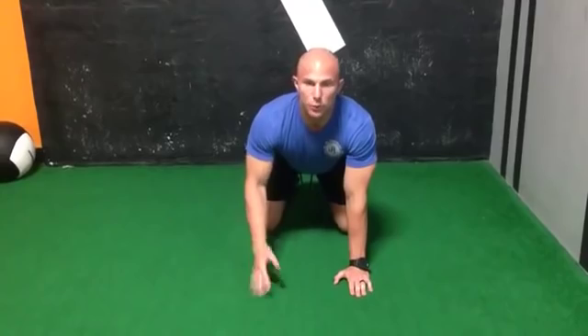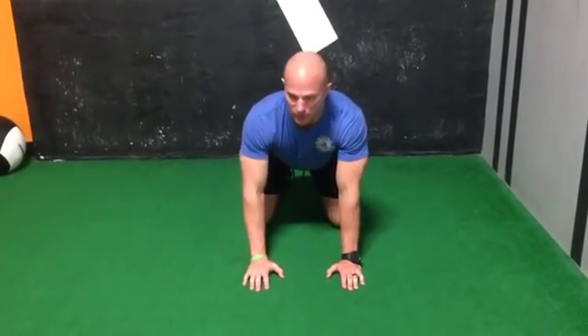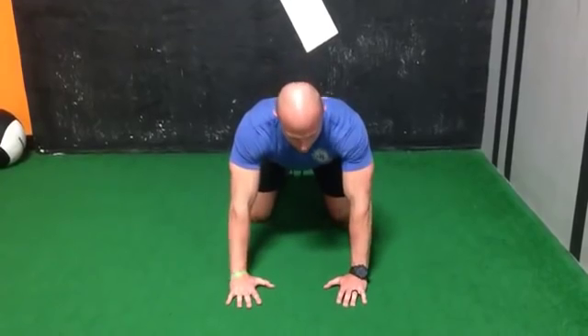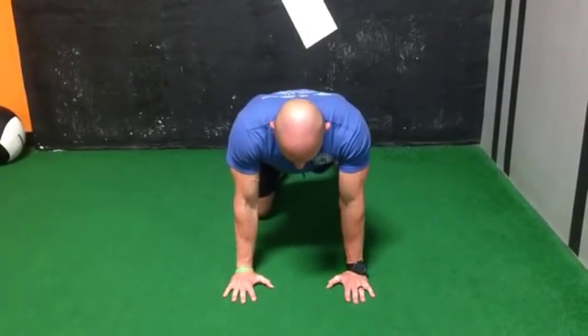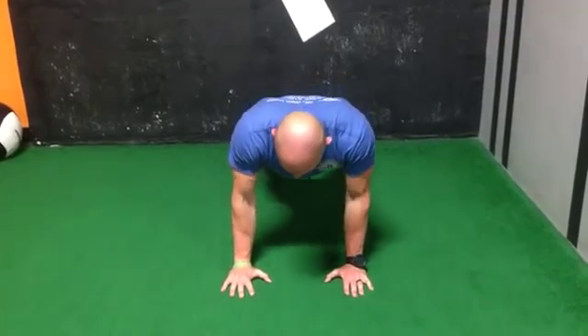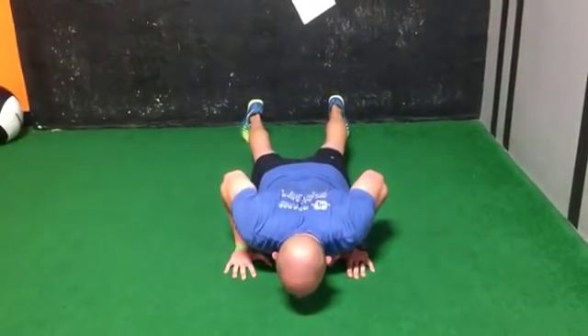From there, we work the eccentric portion of a push-up to maintain that stacked, shoulder-centrated position. Getting into a good position — stacked — bringing the legs back, and maintaining this position all the way down under control.